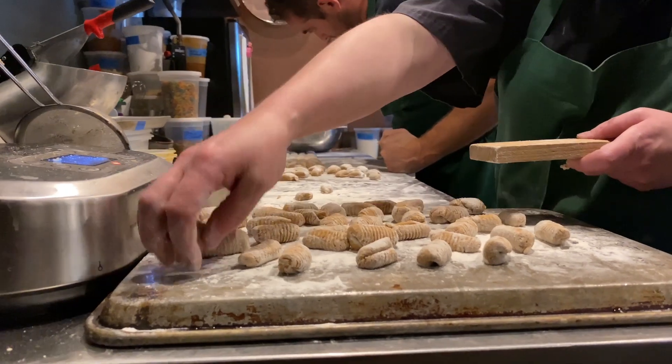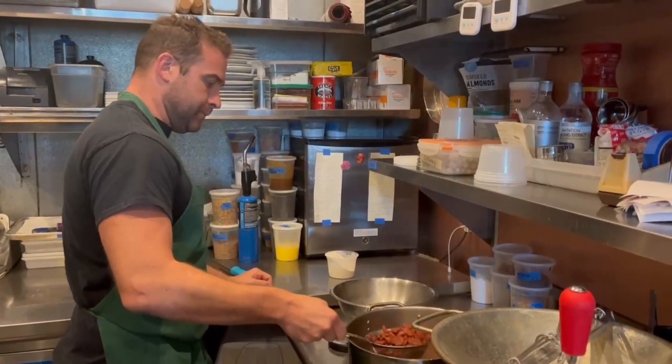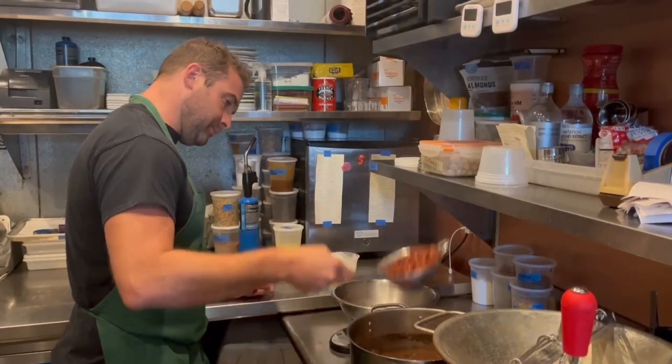I love handmade gnocchis, but in southeast Louisiana we do beans and rice. And so I decided instead of using the potato, I'm gonna use our red beans as the starch.